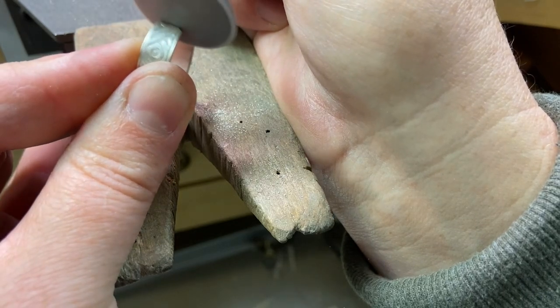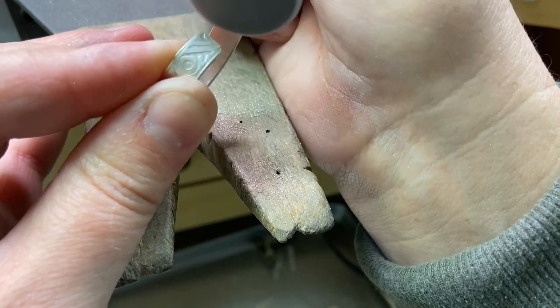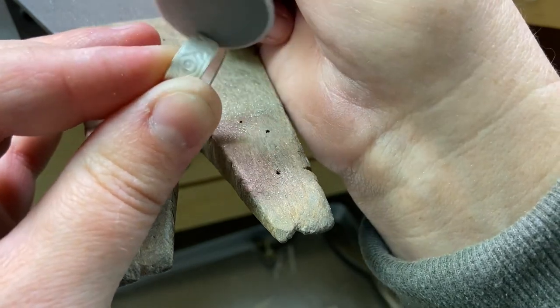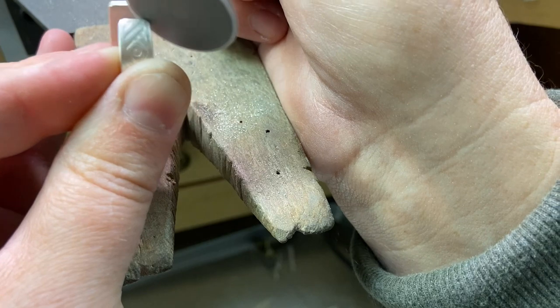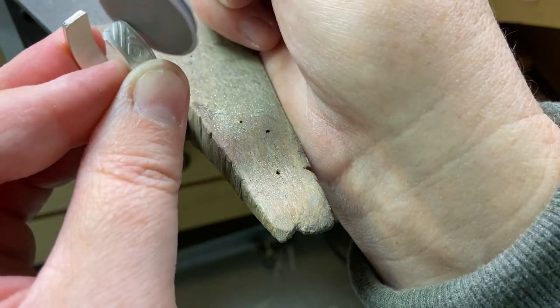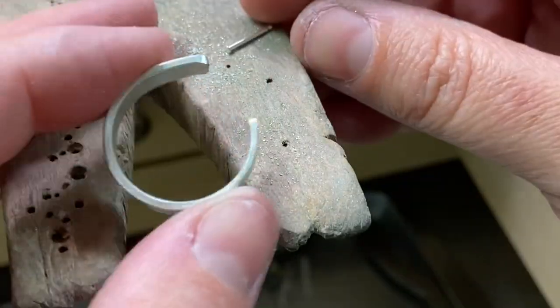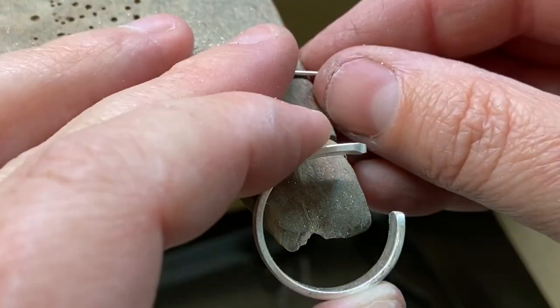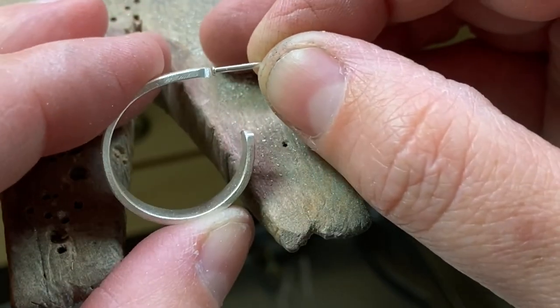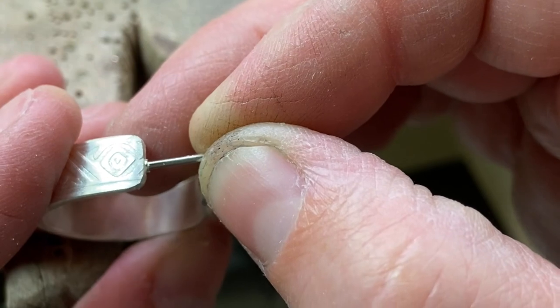Here I'm using a PSA sanding disc from Rio Grande. It's just an adhesive sandpaper that fits onto a special mandrel in the flex shaft and it speeds up the sanding process. So I'm just smoothing out and rounding those corners, and now I'm going to get ready to solder this little post onto the end of my hoop earring.